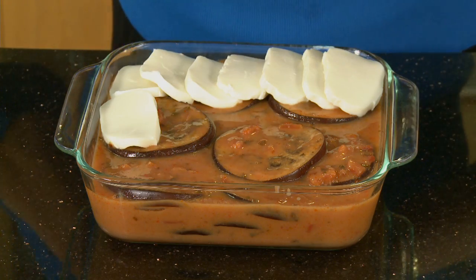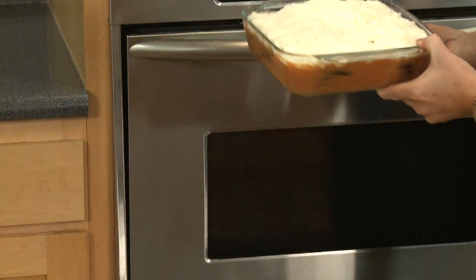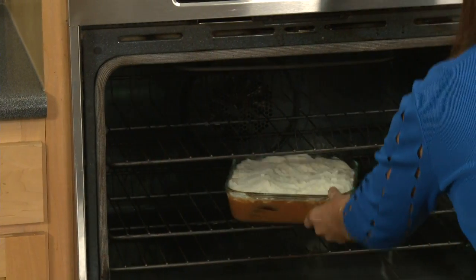To complete this, I'm going to layer some mozzarella cheese on top, and then sprinkle some parmesan cheese over the top of that. That'll go in the oven at 350 degrees for 35 to 40 minutes until it's bubbly on top.